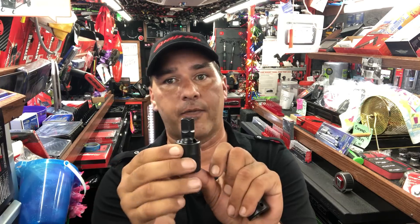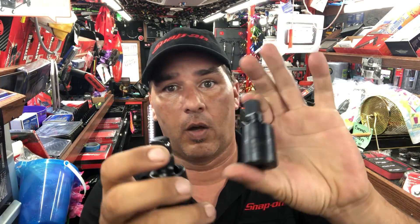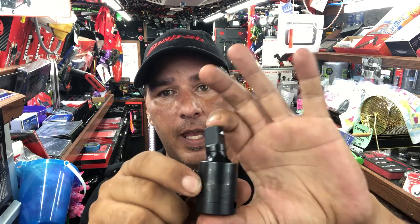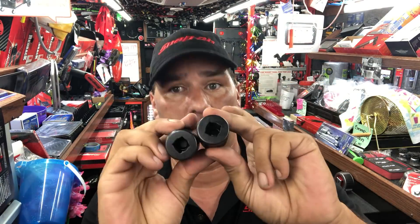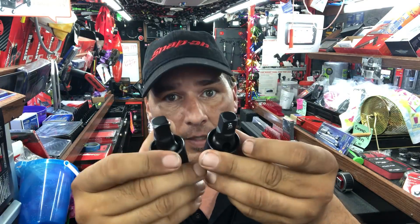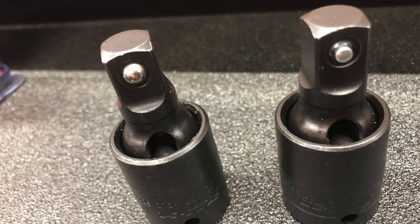On to number 9. In the number 9 place comes the IP-800 half-inch swivel, which is a ball end, and also the IP-80D, which is the pin end. Both are half-inch drive on the female and the male side, and it's an impact swivel. IP-800 ball end, IP-80D pin end.